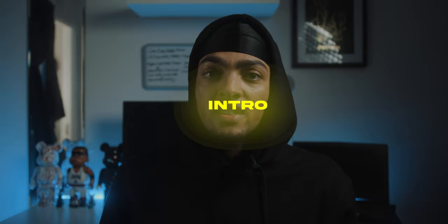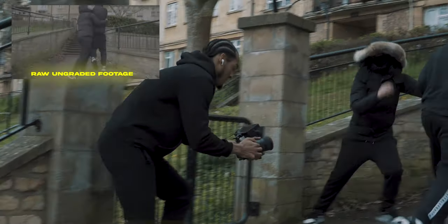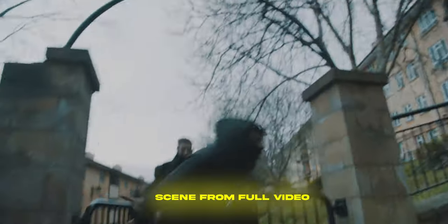Carrying on with the intro, we then got a scene of the actor playing the victim jumping over the fence, with a guy waiting on the other side who grabs him. I captured this in one take simply by following the victim getting caught and then panning over to the gang members running through the gate.